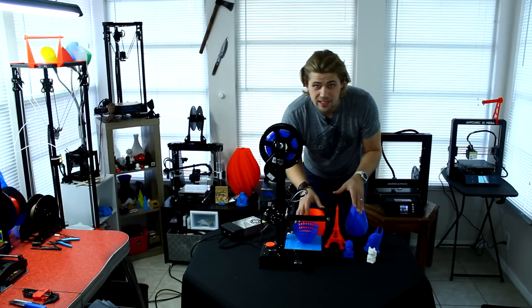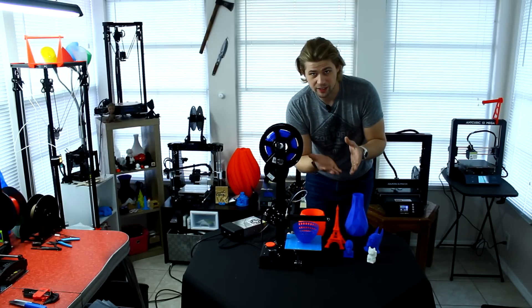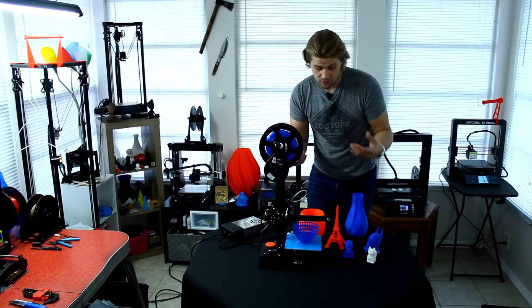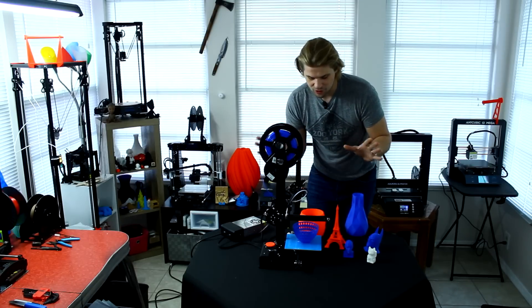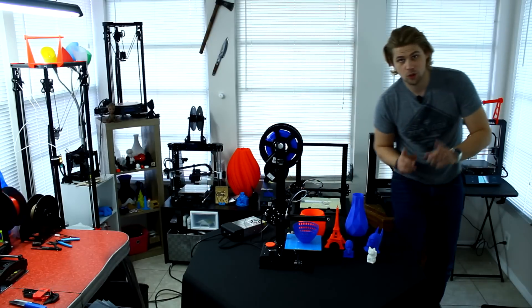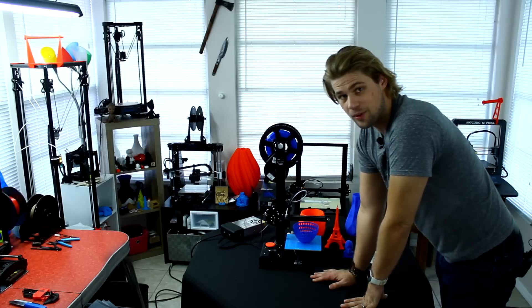The one thing about this heat bed, though, is it does have three screws, not four, when you're actually leveling it on the bottom. So leveling it is a little bit more difficult than if you had four screws. I wish that it had four level points. But even so, it doesn't take very long, and it's pretty easy to do. So if you want some direction on how to do that, we'll go ahead and actually go into some detail on exactly what we need to do for that.